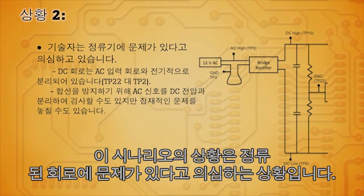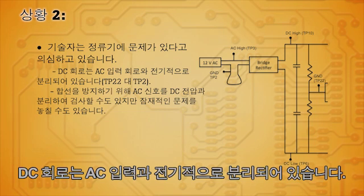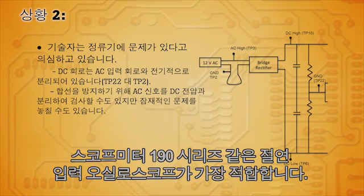Here we have a scenario where we suspect that there's a problem with the rectified circuit. The DC circuit is electrically isolated from the AC input. In order to troubleshoot that circuit correctly, it's best to use an isolated input oscilloscope like the Scope Meter 190 series.